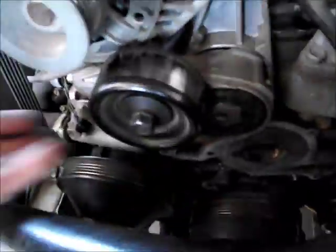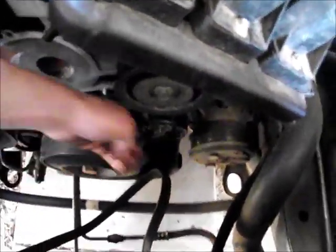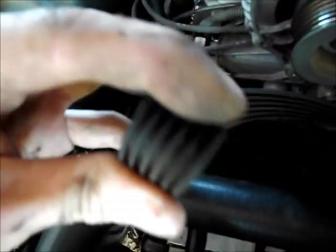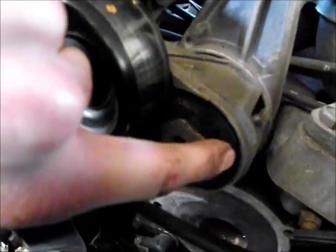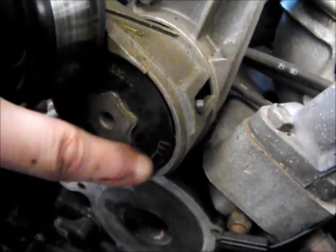All these tensioner idler pulleys — give them a spin. If they sound like crap, replace them. This one's nice and smooth, can't hear anything. This one on the other hand — that one's gone, so change it. The one down below is new and nice and smooth. If any of those are bad, replace them. For the belt — if you turn it round and flex it so the rib side is out, there shouldn't be any cracks through the ribs. There's usually a pointer on most of these housings with a scale that tells you when the belt should be changed.